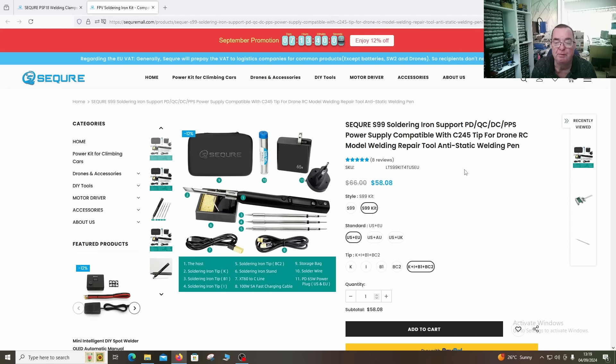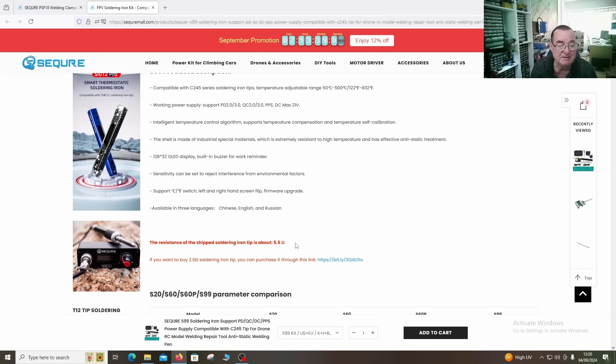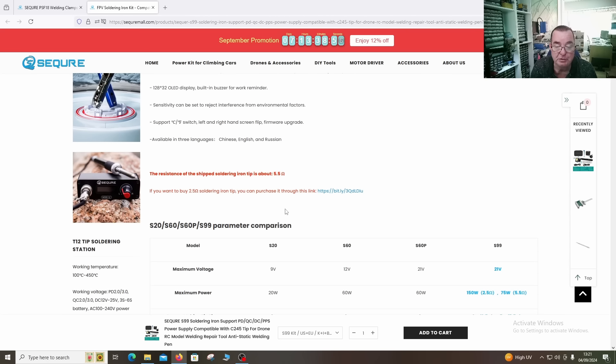The tips this uses are C245. The C245 seems to be taking over the world at the moment - eight years ago everything was T12 and now this seems to be the successor. I do like the C245 tips, I find them to be very very good. There's some information here about the tips - the resistance of the chip soldering iron tip is 5.5 ohms. If you want, you can buy 2.5 ohm tips, which would give you a higher wattage for the same voltage. I have some tips here I can measure the resistance and compare.